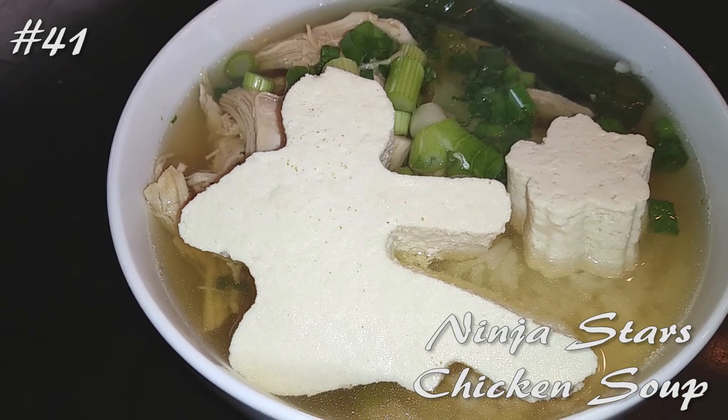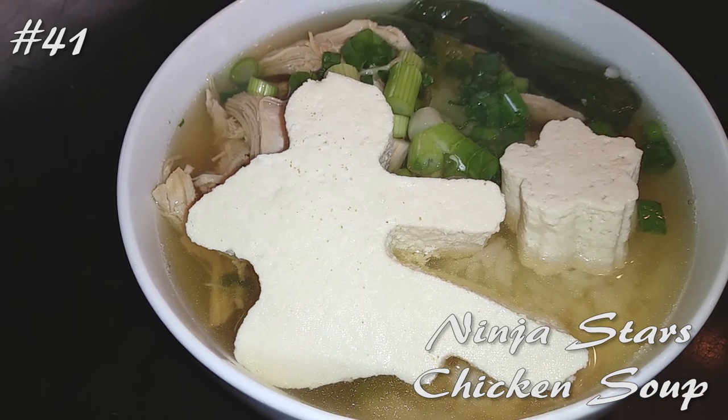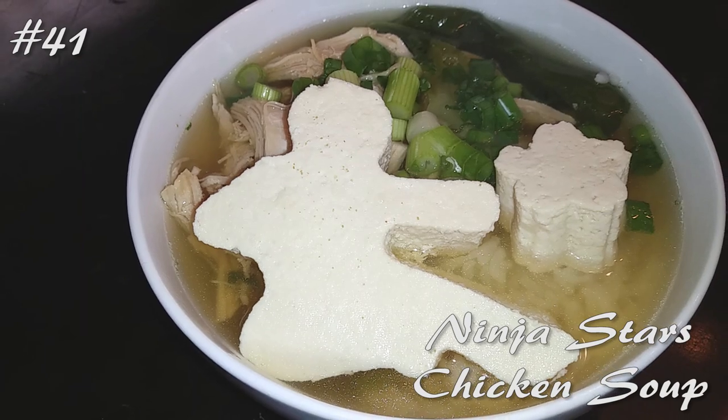Hello everyone, welcome back to my channel. Today we're making Ninja Stars Chicken Soup, so hit that subscribe button and watch me cook.